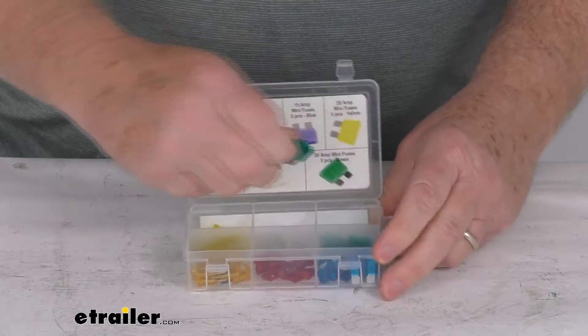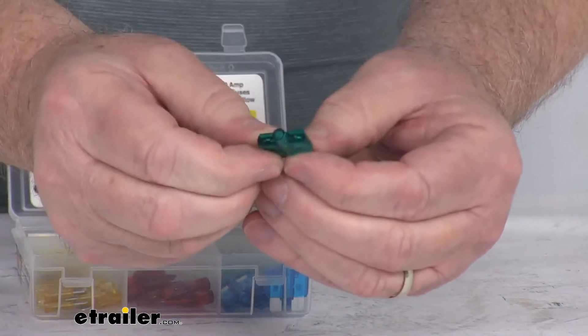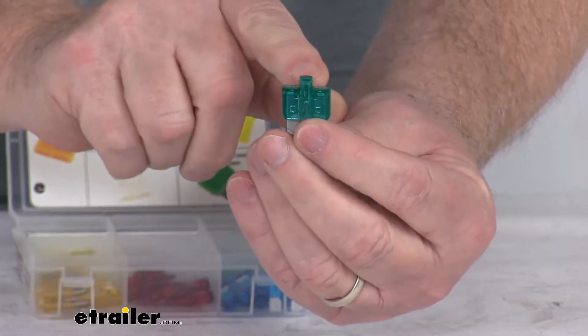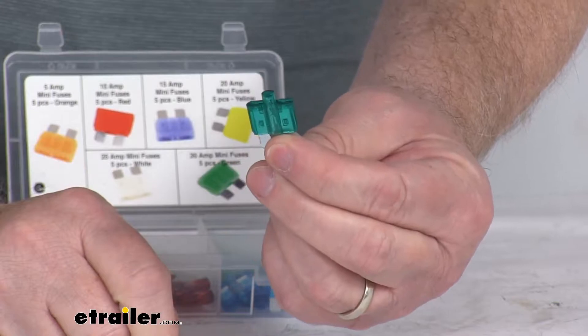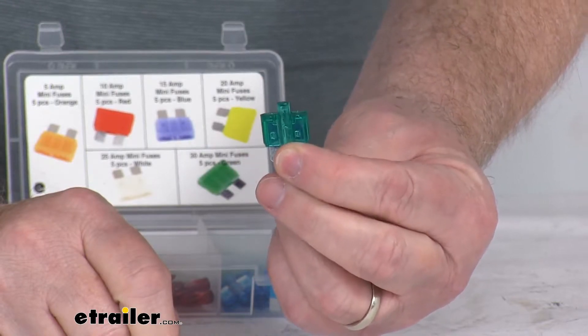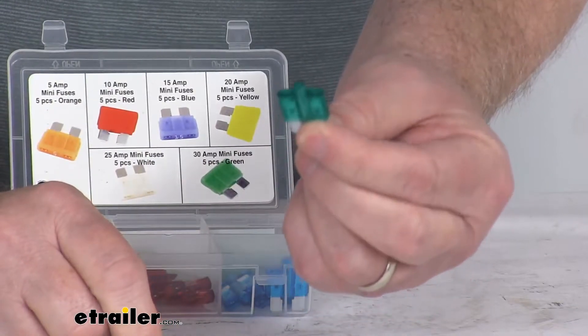I just wanted to zoom in to show you a unique feature on these fuses. If you look closely, you can see in the very middle there's a raised area — that's an LED light. That light will come on when the fuse is bad. So if you look in your fuse box and you see a light on there, that will indicate the fuse is bad and needs to be replaced.